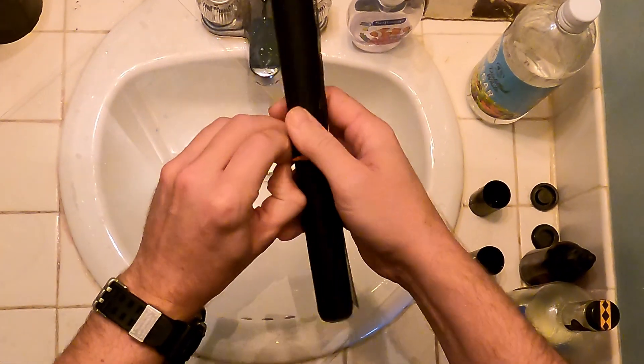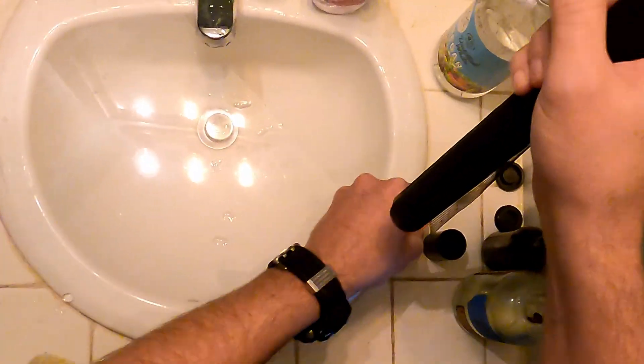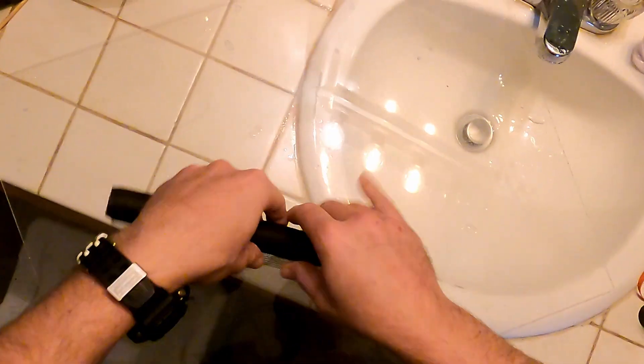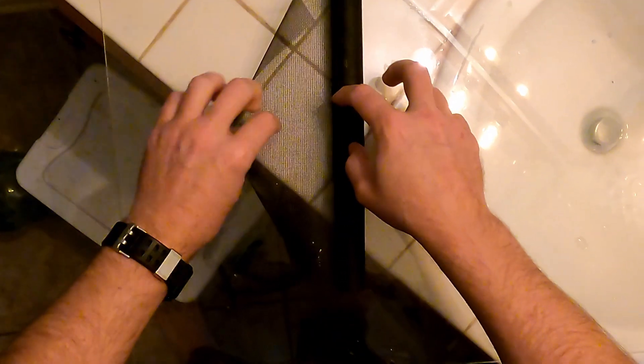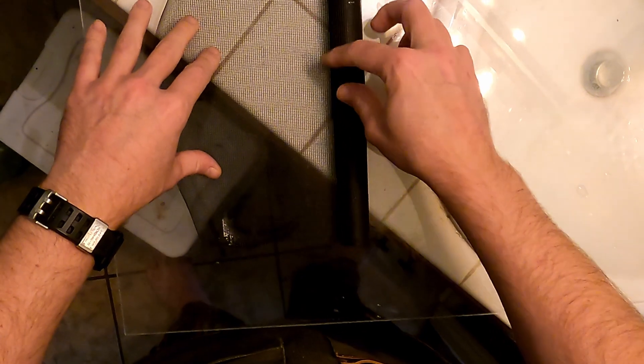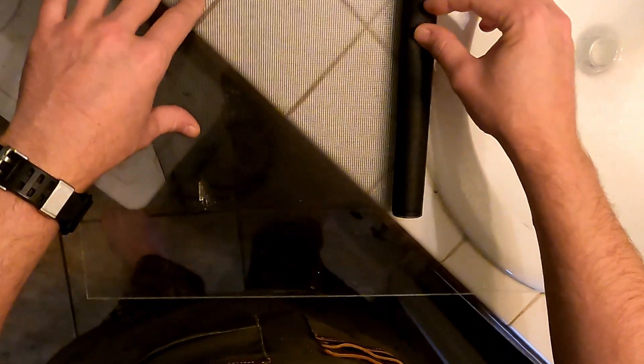Now we're ready to unfurl the paper from the mesh, and this is the most tricky part. You'll probably ruin quite a few prints — they're not always going to come out perfect — but the more you do it, the easier it becomes, I promise.